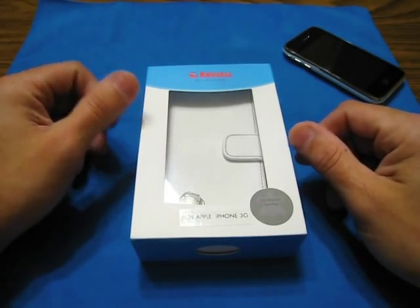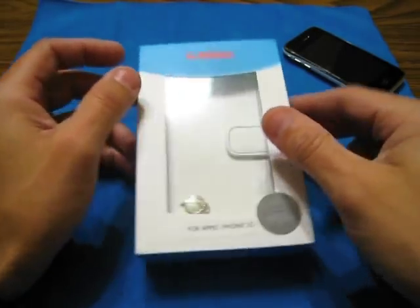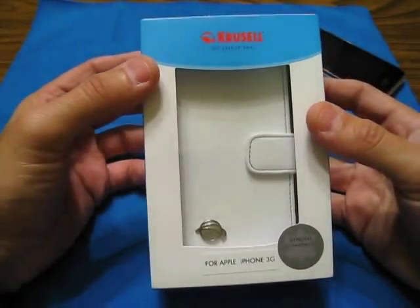Hey guys, it's me Morpheus, it's Carlos. How are you guys tonight? Tonight I got an unboxing, a review for you guys.